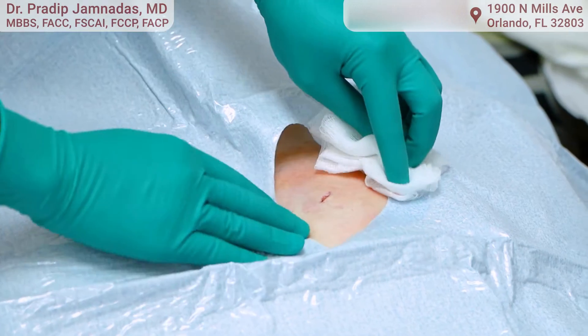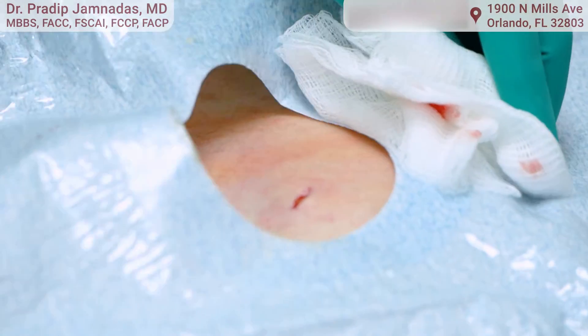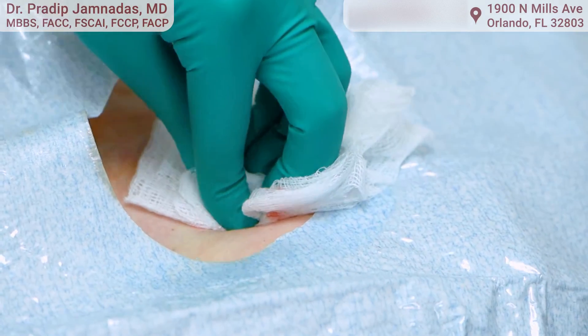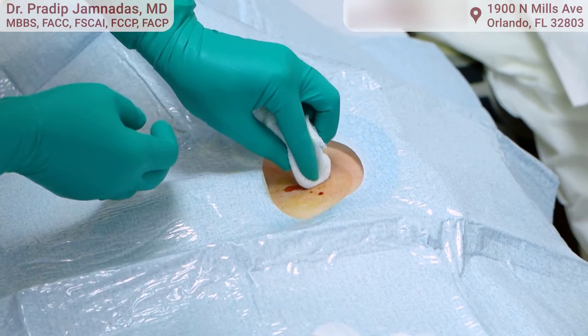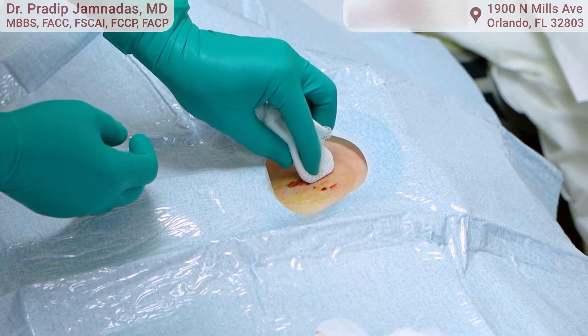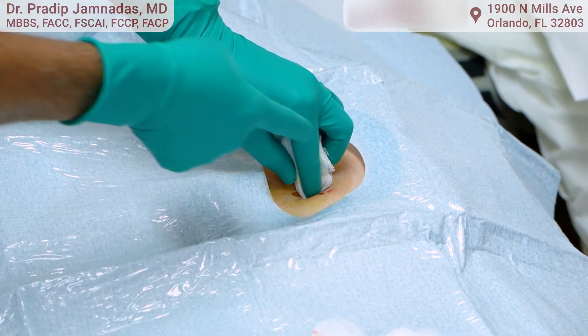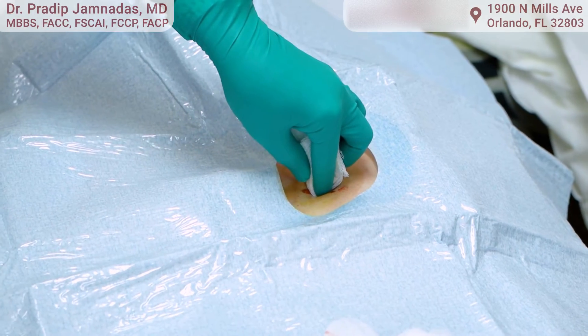There's the small little incision — that's it, that tiny little entry point. Now I'm going to put some sterile strips on it. Sometimes you can get a little bit of superficial bleeding; I'll just hold that for about a minute and then put the tape on it.